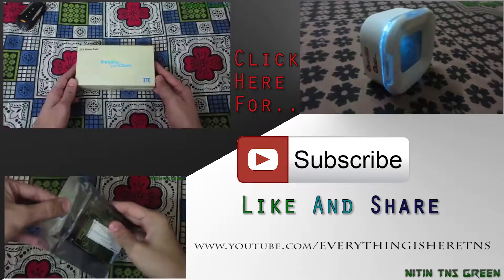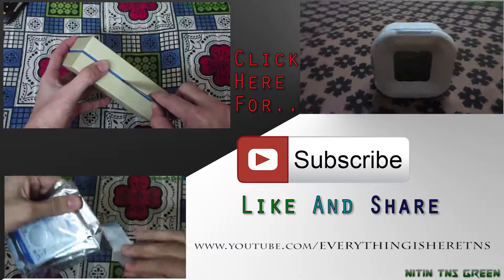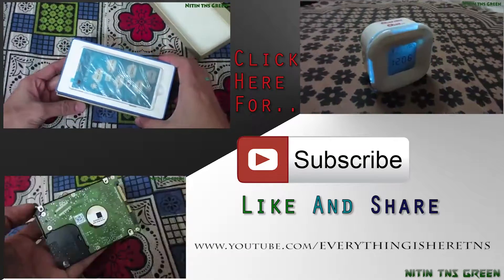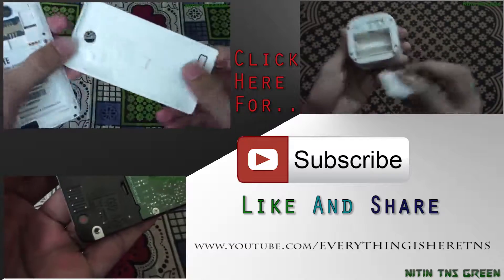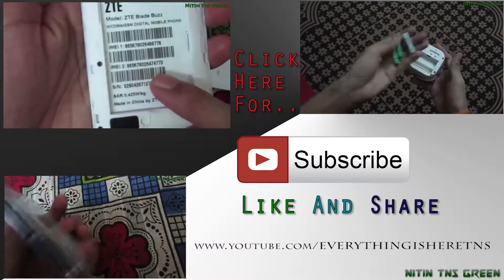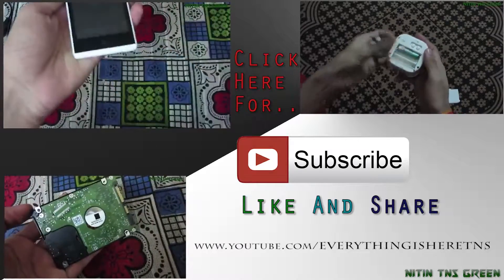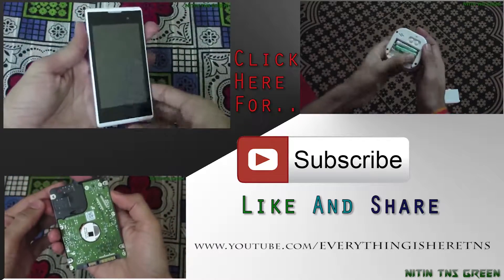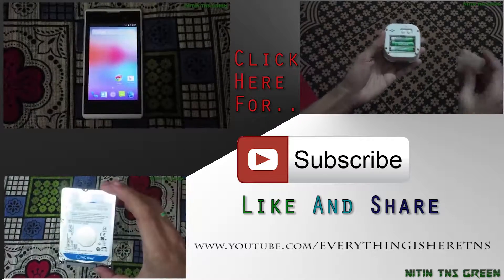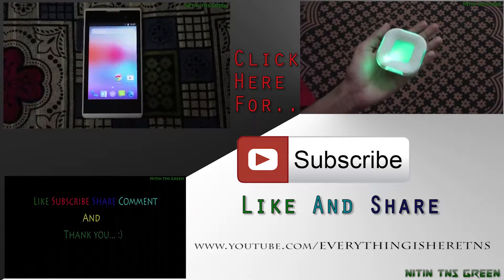So that's all guys in this video. Hope you liked it — if yes, give me a like. Don't forget to subscribe to my YouTube channel for more new videos and updates. You can also check out these unboxing videos. Keep watching, take care of yourself, and I'll see you again in my next video — bye bye.